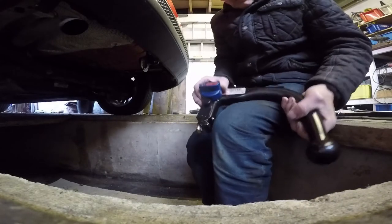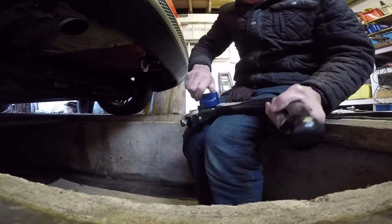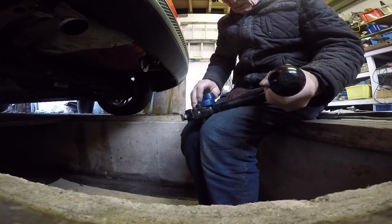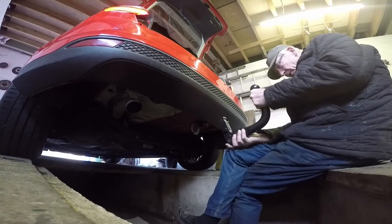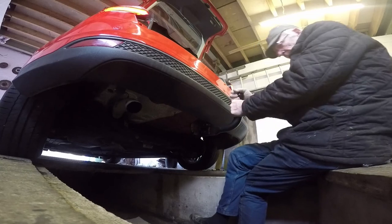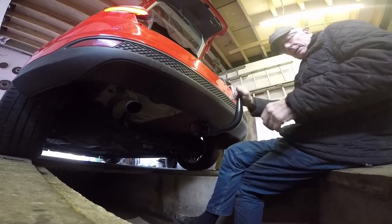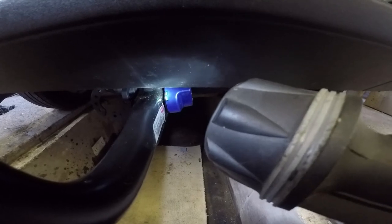When you put the tow ball on, it won't fit in this position — that's the open position. You've got to charge it first by turning it. Press it in and turn it right back — did you hear it click? Just charge it: push it up, pull it back — make sure you hear that click, and then it's solid. Can you see the green indicator? That's showing you it's in the correct position. If it were red, it's not hooked on properly.